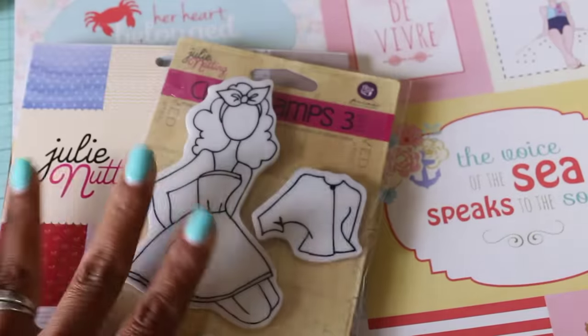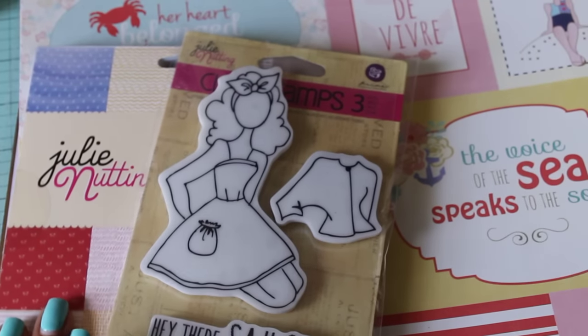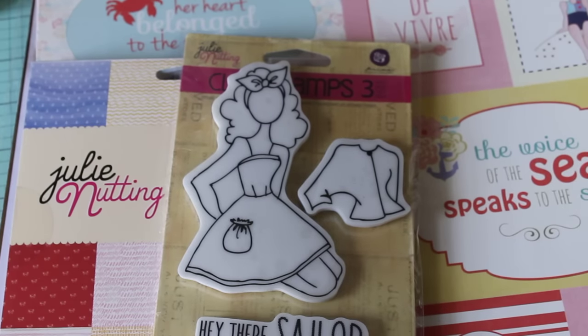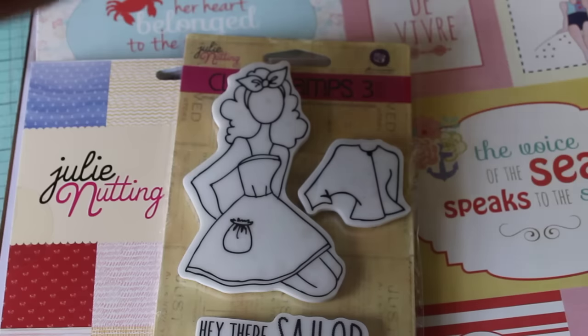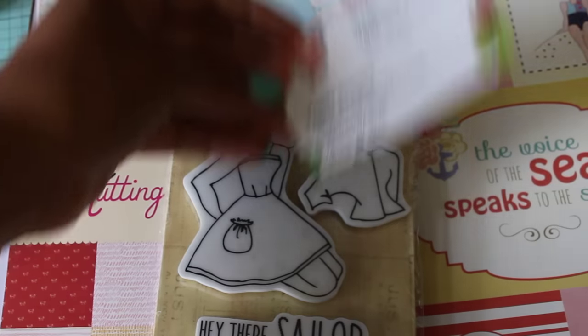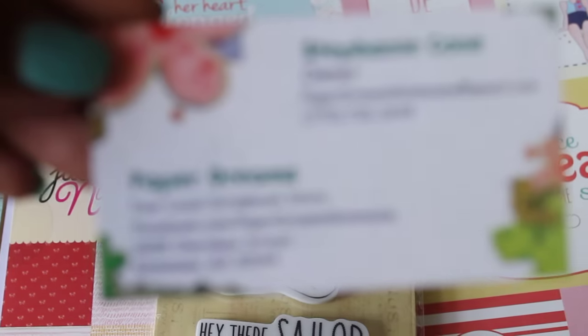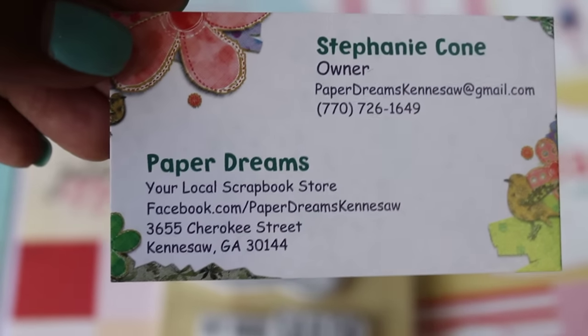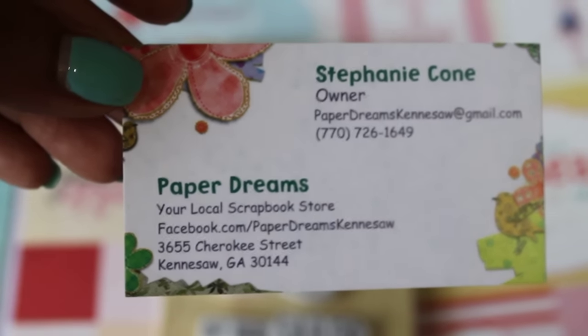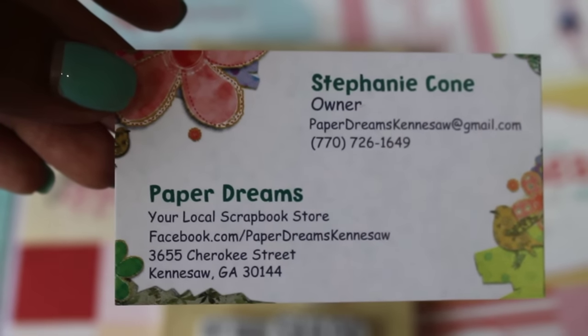She's such an enabler! When I saw her project I said, oh yes, definitely getting that die. So anyway, I found a local scrapbook store in my area. For all of you that live in the Atlanta area, this scrapbook store is called Paper Dreams. I'm going to zoom in quick so you guys can see her information — she is in Kennesaw and I'm not too far from there.